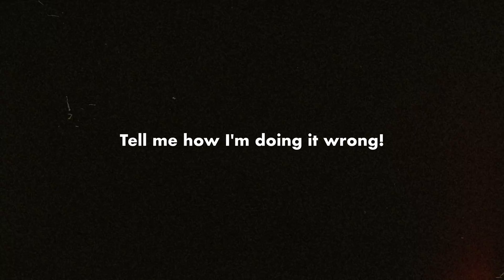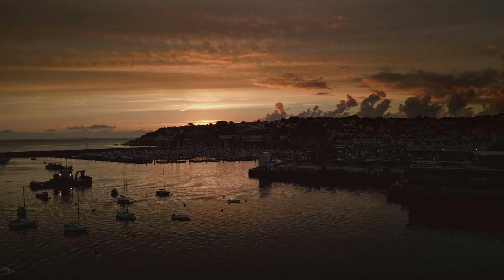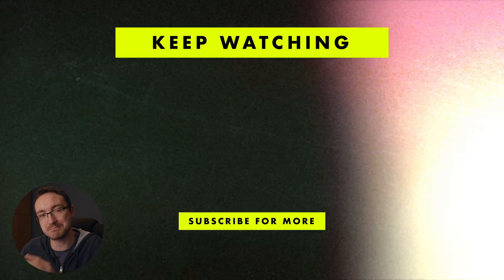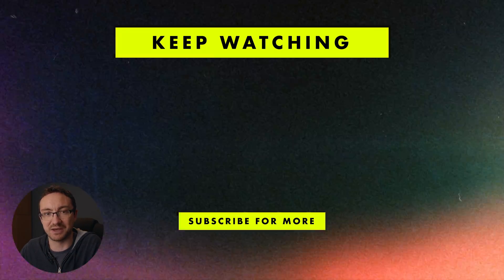I'd love to know how you colour grade your Mini 3 Pro footage — please leave a comment down below, I'm really fascinated about how other people handle it as well. This isn't a drone with a huge amount of dynamic range, however you can get amazing results out of it if you just know how to control the image and protect the highlights. I hope you found this video useful — if you have, please like and subscribe as it massively helps me out. Thank you very much for watching, and I'll see you next time. Goodbye.